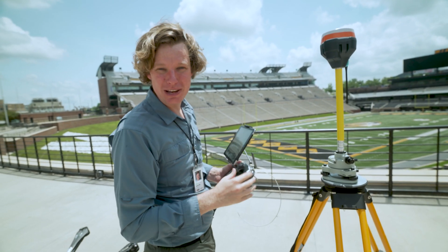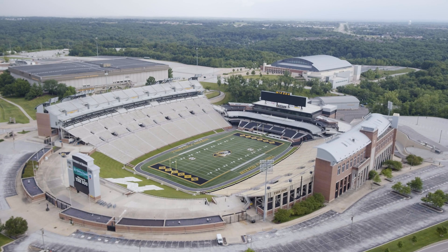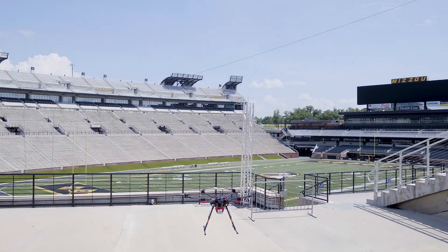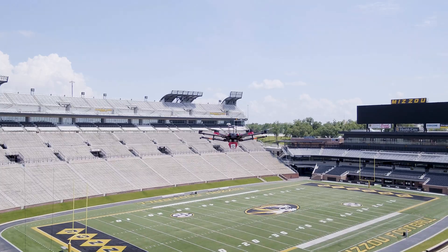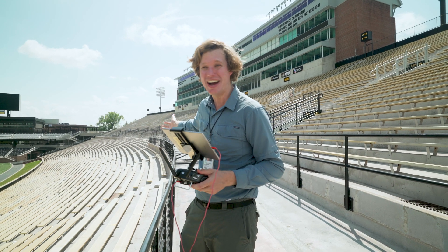This is going to make such an awesome 3D model. We're flying the photogrammetry mission with the Inspire 2 right now. We just launched the LiDAR drone into the air — we're scanning the stadium behind us.